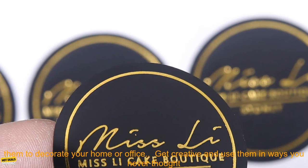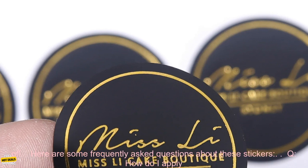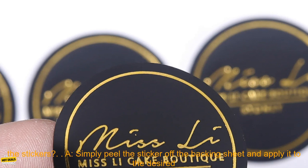Here are some tips for using these stickers. Use them to brand your products. Add them to invitations, thank you cards, and other special occasion stationery. Use them to decorate your home or office. Get creative and use them in ways you never thought of.